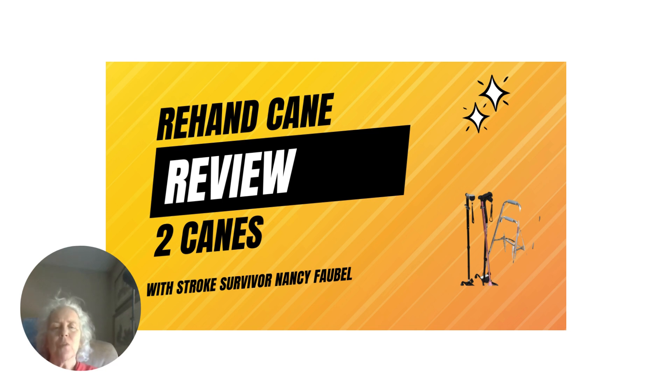Thank you very much for watching my review of the ReHand canes — the quad cane and the single point cane. There's a link in the description to buy one of these canes, so I hope you'll go back to the description and give it a click and score one for yourself, because they really are great. Thanks for watching. Please subscribe.